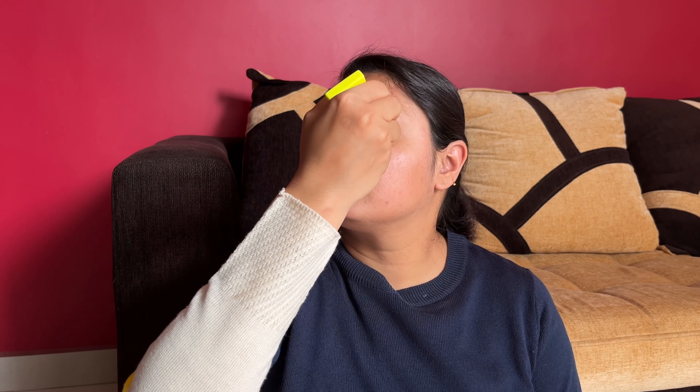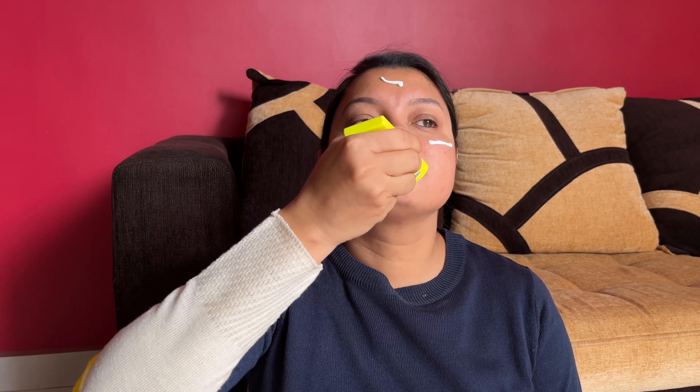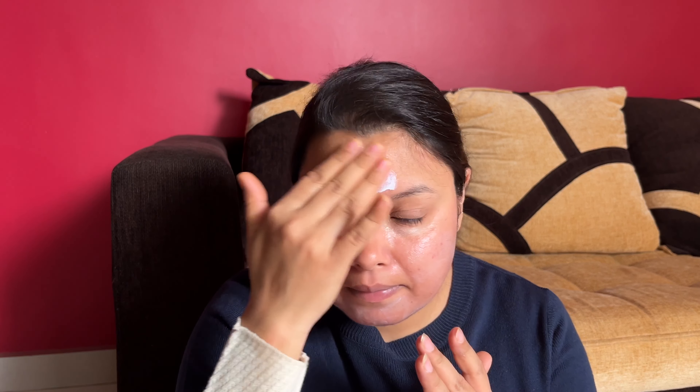Let's see the application. I'll take an adequate amount — mostly two full fingers of sunscreen. If you're stepping outside, make sure to apply sunscreen at least 15 to 20 minutes beforehand. Even if you're staying indoors, you need to apply sunscreen because of harmful UVA and UVB rays. As you can see, it provides no white cast, doesn't peel, and doesn't sting the eyes. The formula is completely non-comedogenic and suitable for all skin types.